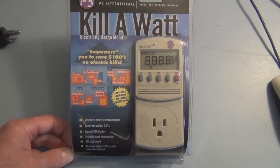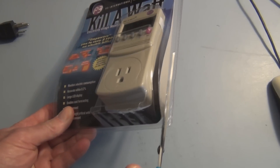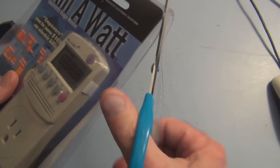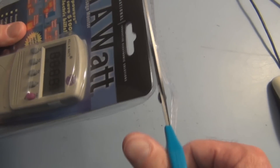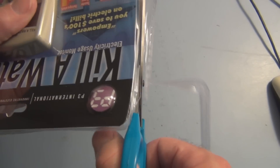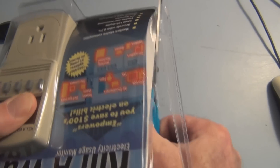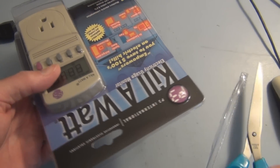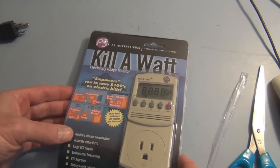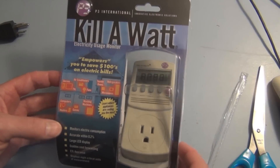I purchased this kilowatt meter, and this tells you how much it costs to have an individual appliance on. I'm going to give this a try — open it up and take a look inside. This was around $24 on Amazon, and figures, right after I buy it the advertised price dropped to $19. So there's a cost associated right off the bat with trying to figure out what's using energy — you have to spend money.